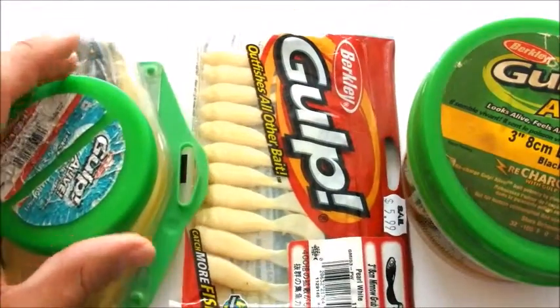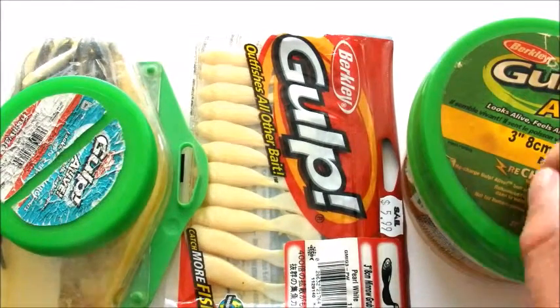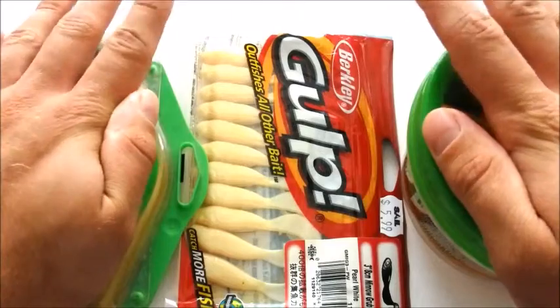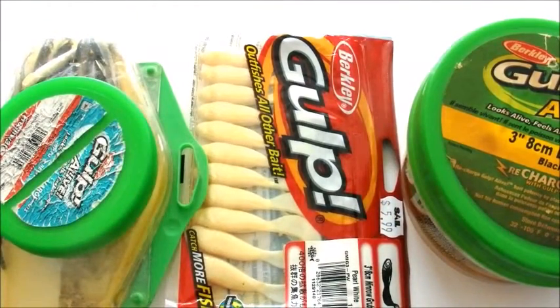These baits can be a bit more expensive — the minnow grub is about $6, and the leech and smelt minnow soft plastics are about $20. You can get them on sale at Bass Pro Shops, Canadian Tire, or any local tackle store. So if you want to fish cold fronts more effectively, I find these baits work the best.